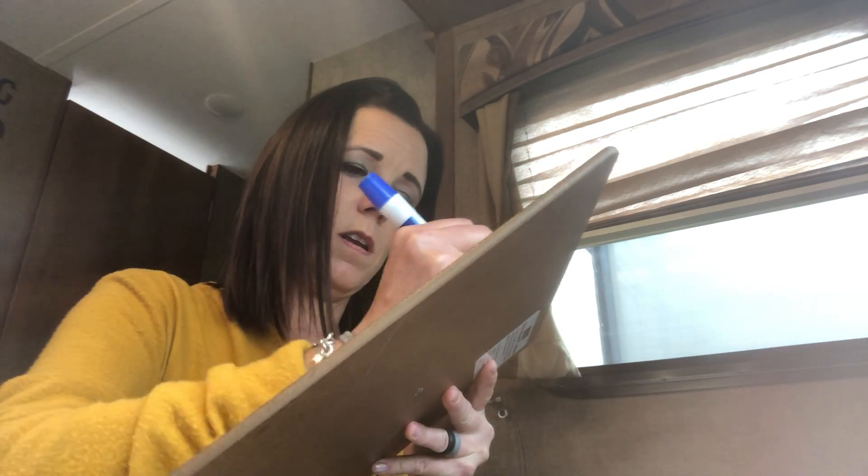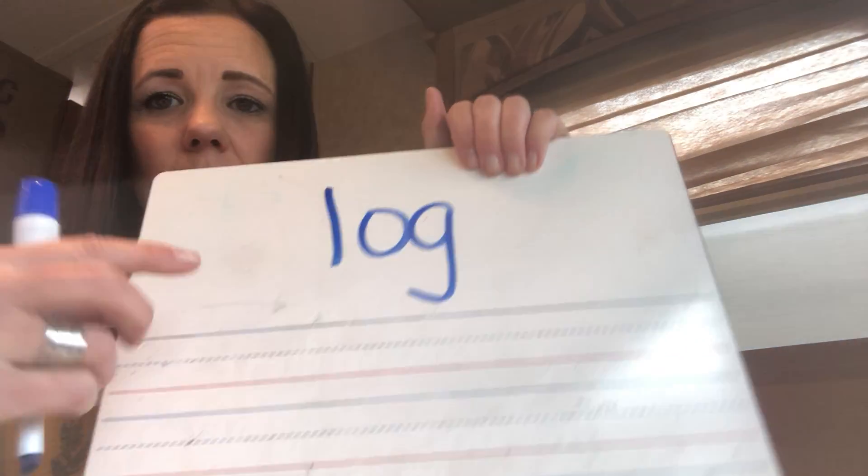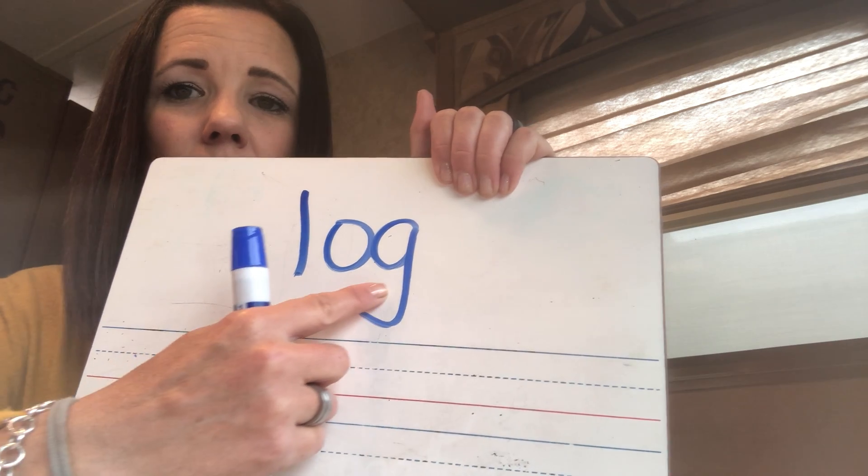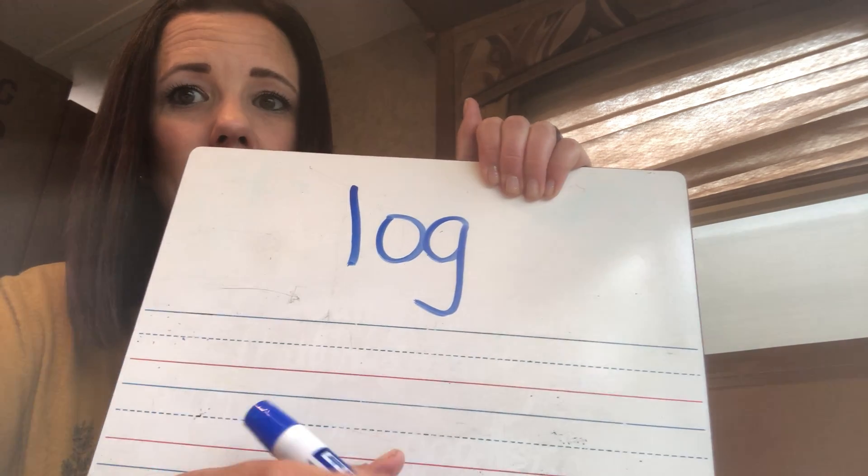Your first word. Ready? Sound. L-O-G. Log. I did that one for you.